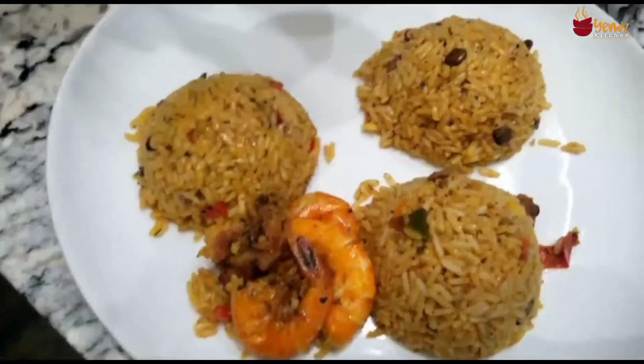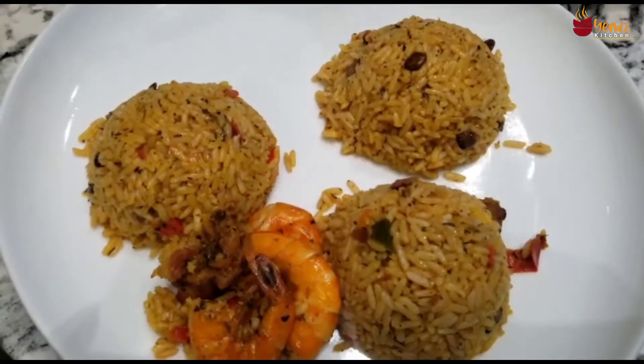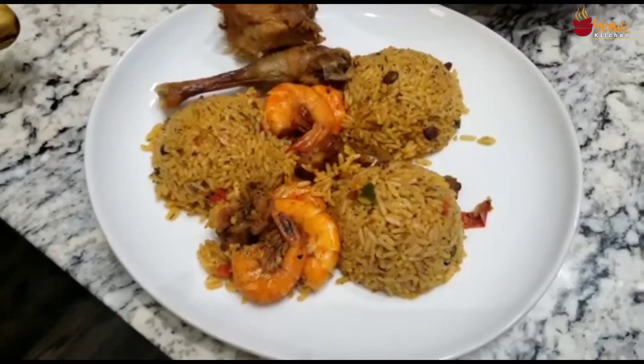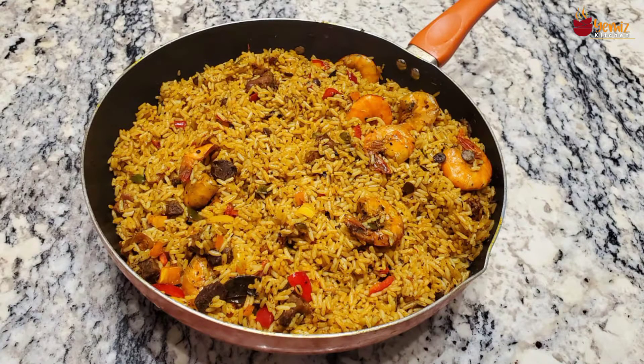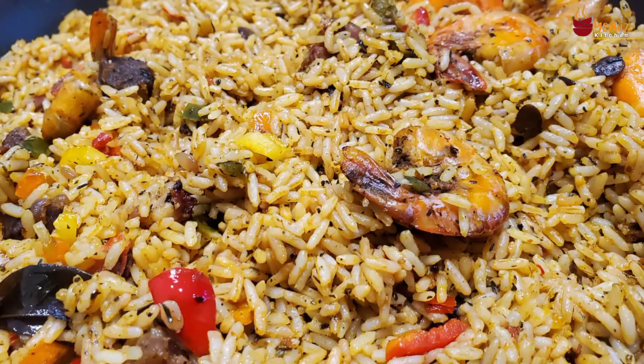Don't forget to follow, like, share, tag, press the notification bell and interact with me — all these help my algorithm. Thank you for watching. This is Yemi from Yemi's Kitchen. Love you! Don't forget: in Yemi's Kitchen, happiness is a choice — choose to be happy. From my kitchen to yours, love you!